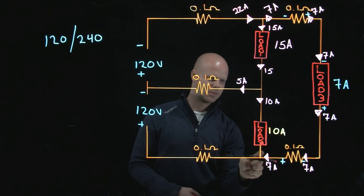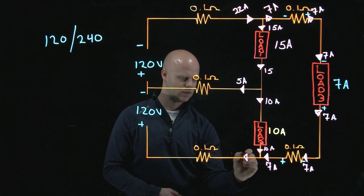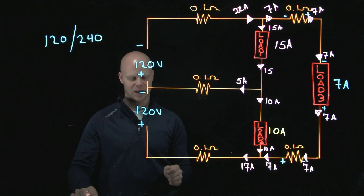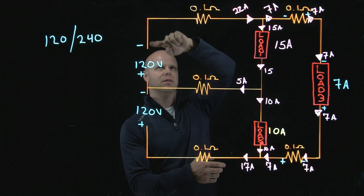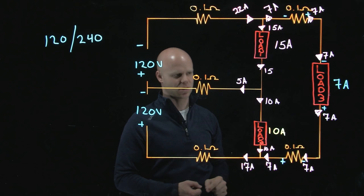Going down to the bottom: if I have 10 amps flowing through this load, that means there's 10 amps entering this junction at this point, so I must have 17 amps flowing on this conductor. Remember the principle of our neutral — the whole point of the neutral is to carry the unbalanced load. My line conductor here is 22 amps, and my line conductor here is 17 amps. The difference, or the unbalanced between 22 and 17, is 5. And look what's established on our neutral — that's 5 amps.